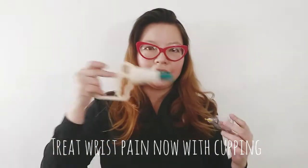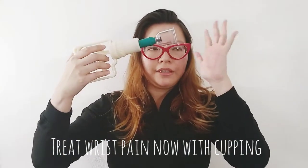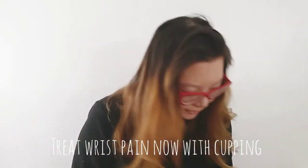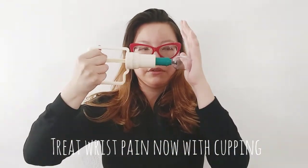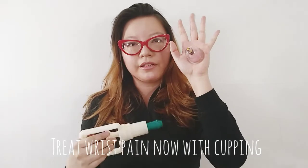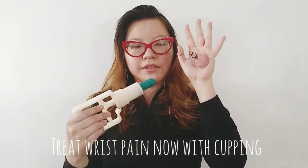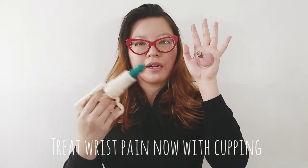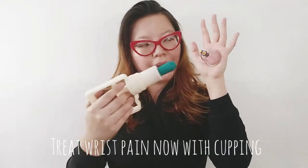Once again, take the cupping gun and the cup and put it together like this. You relax the area — if it's really tight, it won't work. Then put it on the area. One, two. You can feel how tight you want it. You can start off lighter, and then when you want a deeper sensation or want to go to a deeper area, you can do more pumps. But I wouldn't recommend over three or four, unless it's on your back or something.